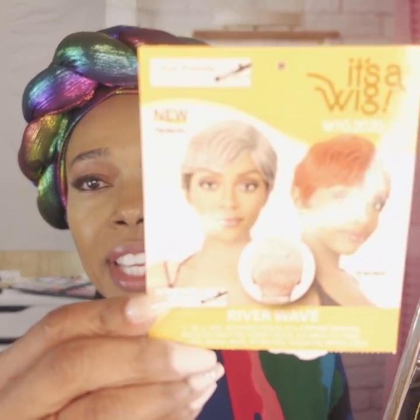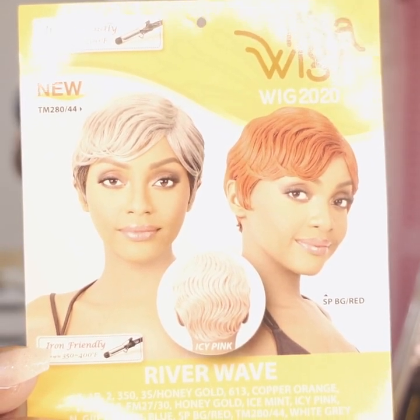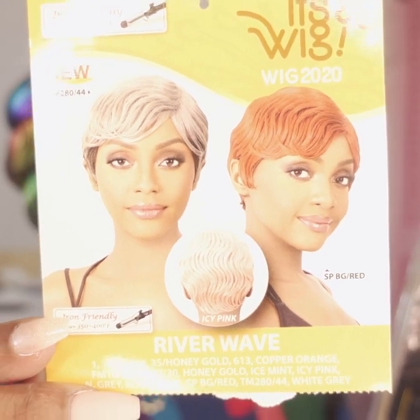Hello and welcome back to Everything Beauty's YouTube channel. Today we have another wig review for you and it is from the It's a Wig line. This is the beauty that I will be modeling for you — the name of this wig is River Wave. If you are interested in seeing what she looks like, stick around.